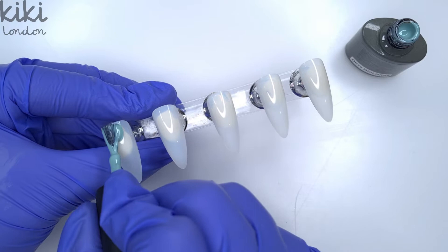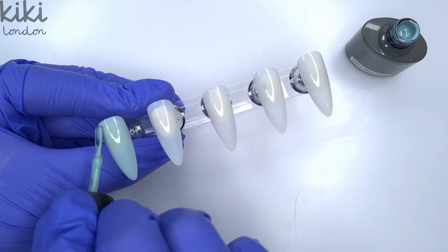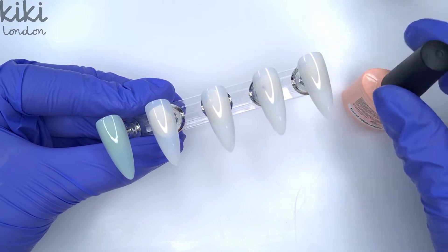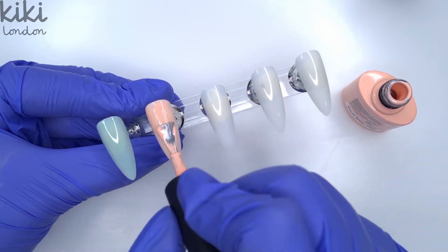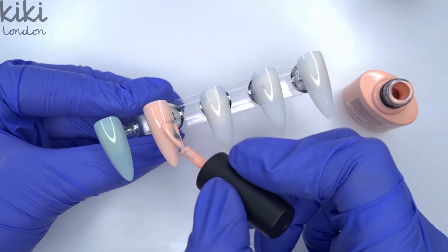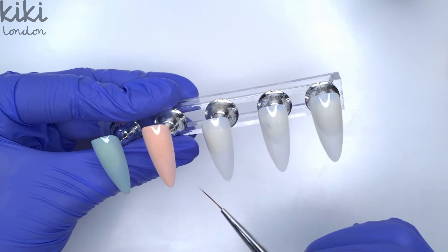I'm going to start off by doing my bases. I'm just working on display tips today but if you were doing this set on yourself or a client you would need to do all of your prep and your base coat first before coming in with your color coats. I have got some dedicated prep and natural nail application videos up on the channel so I'll leave them linked at the bottom of the description box. Now I'm just going to come in and apply a thin first coat of color.